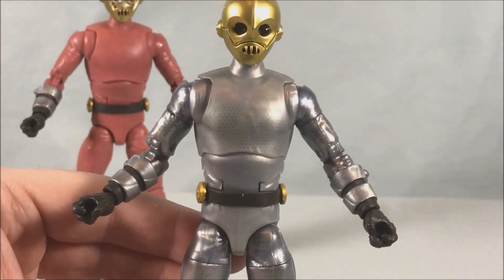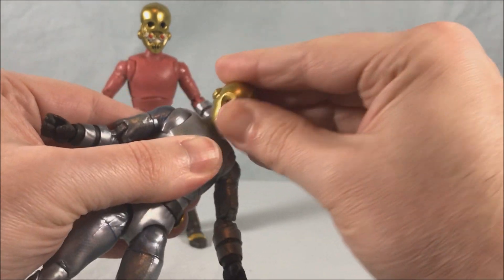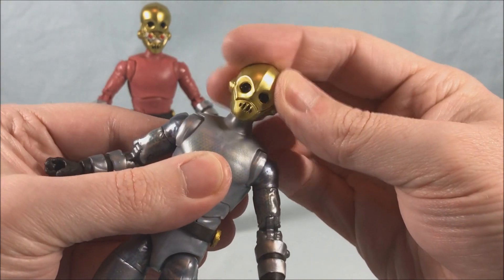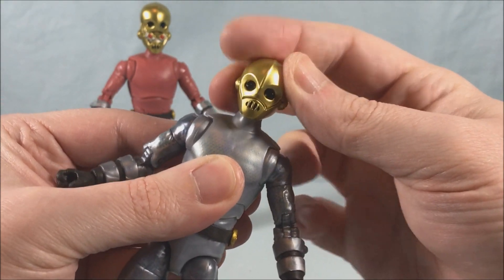They both have the exact same articulation. The head is on a ball joint but there's also a hinge, so you can look down, look back, and of course the ball joint lets you look side to side. You get a little bit of a tilt side to side but not much.